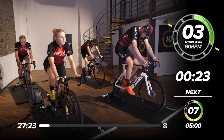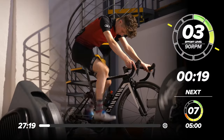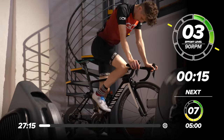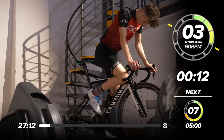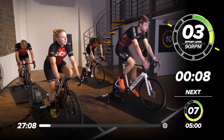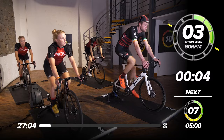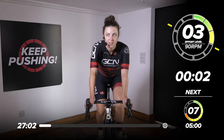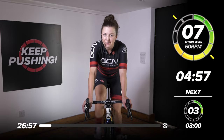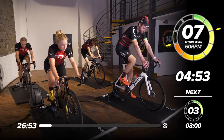We're going to go into our first effort in 20 seconds. We want to be in quite a big gear — high resistance if you are on a spinning bike. I'm just going to get in my big ring. In five, four, three, two, one — let's go. Seven out of ten, 50 to 60 RPM. Churning those gears. Might take a while to settle in, find your right gear.